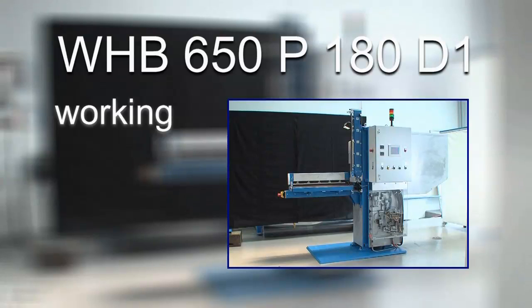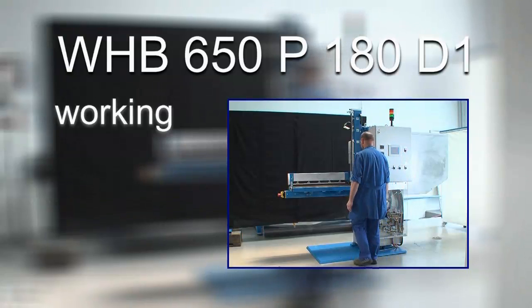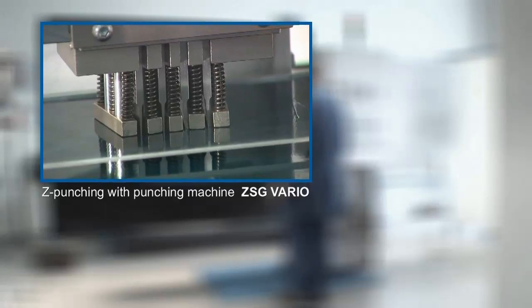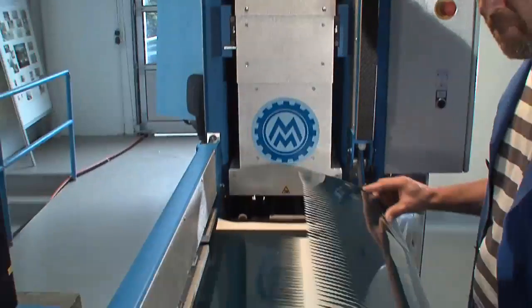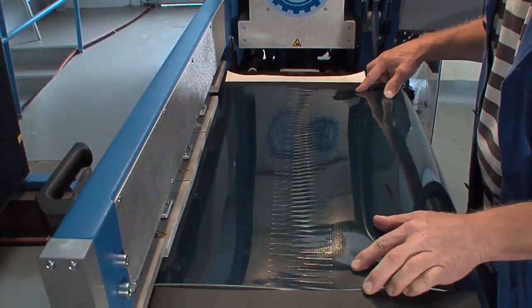Working with the workshop heating press WHB650P180D1: the command program of the workshop press is well adapted for an optimized operational sequence. After the belt from the roll has been cut in the respective length and width, it will be punched and inserted in the heating press. During the insertion of the belt, the working station is illuminated. Both ends of the prepared belts are successively inserted and aligned.